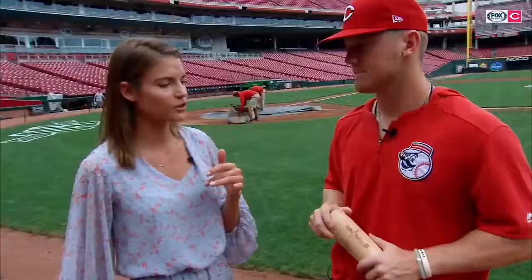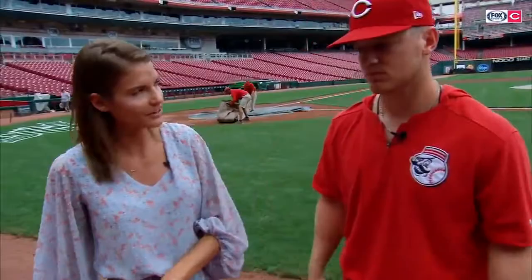How has your approach at the plate changed from the minors to the big leagues? The biggest thing for me was confidence. I don't think my approach really changed a whole lot — it was just about being comfortable in my own skin and having that confidence when I got in the box. It all comes back to confidence. How or when did that click for you? Was there a moment you were like, I'm there?